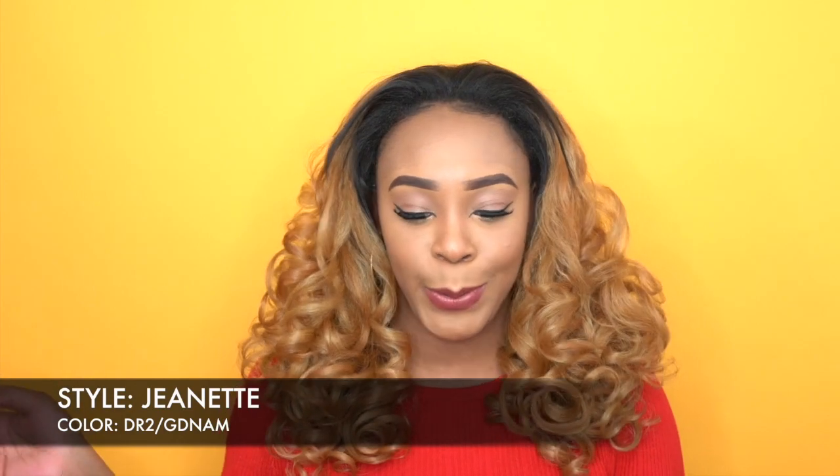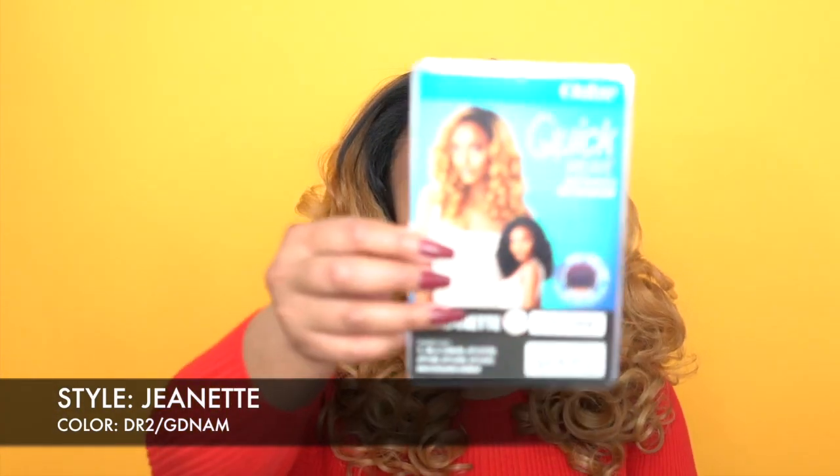I'm here with my final review for today and she's called Jeanette. This is another one of the ultra quick weave, self-styled in 60 seconds. This is the first time I've heard this name — I've heard Jeanette but not Jeanette. I have her in the color DR2 slash GDNAM, and I think that stands for golden amber — DR2 slash golden amber. You know they always have these codes. But anyway, this is what the stock card looks like.